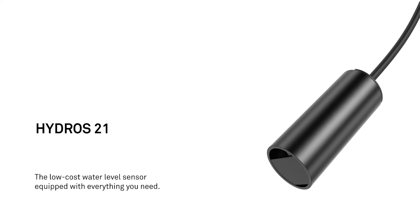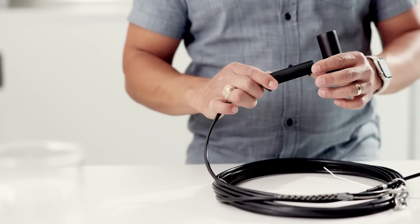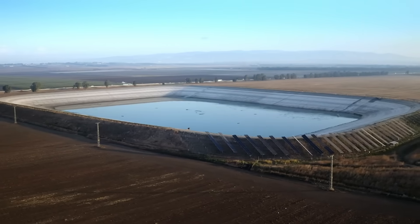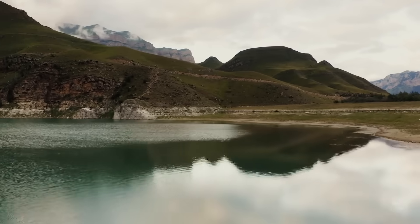Introducing the Hydros 21, the low-cost water level sensor equipped with everything you need to track changes in solute movement, groundwater recharge, surface water hydrology, and more.